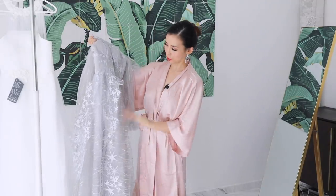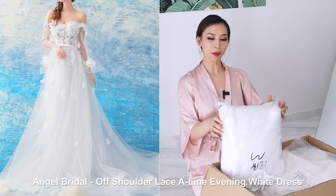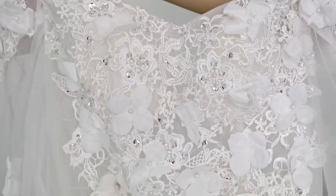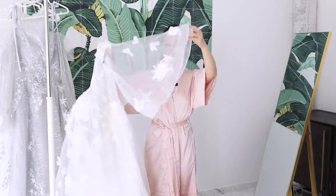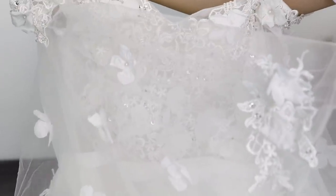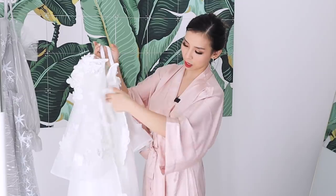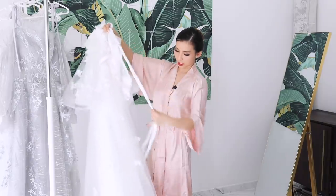This dress is the Angel Bridal Off Shoulder Lace A-Line Evening White Dress in Medium — the cheapest of all six at $61. The sleeves are kind of like a batwing style, and it's off the shoulder. The back has a tie-up criss-cross design that you can adjust.